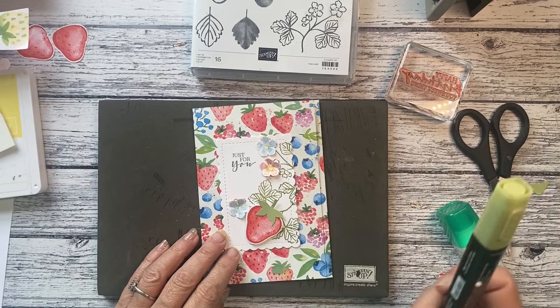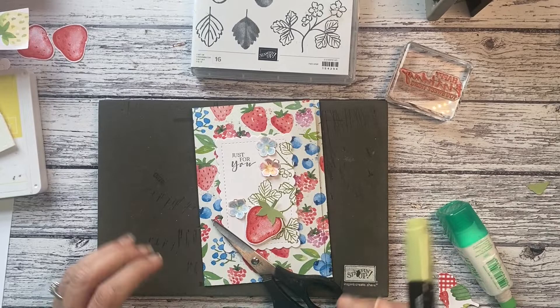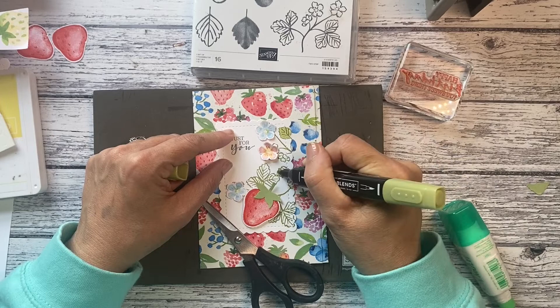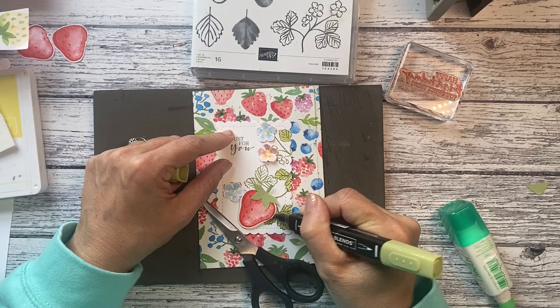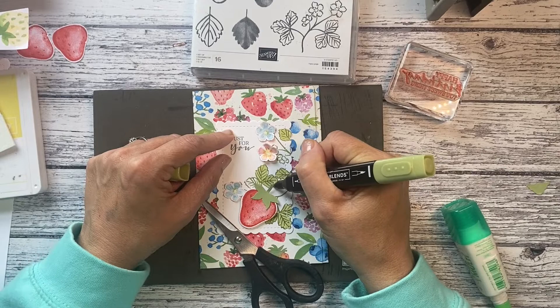I do feel like it needs something else — maybe some card around it to lift it. Or I could even color these leaves in. Should we try it? I'm going to use the light old olive stamping blend. I'm not spending too much time doing it — no blending, I'm just simply coloring it in.